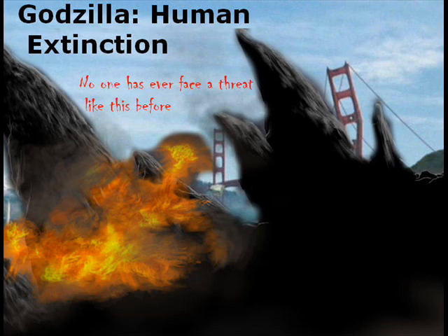Oh, I forgot to mention — the tagline that says 'No one has ever faced a threat like this before' looks red, and the font looks kind of bloody, like it's blood or something. That's a little design twist that I did.